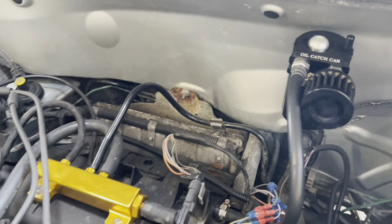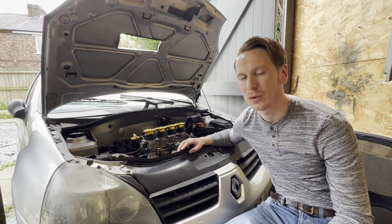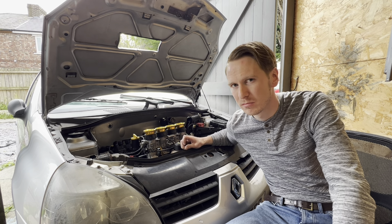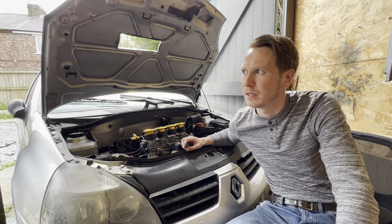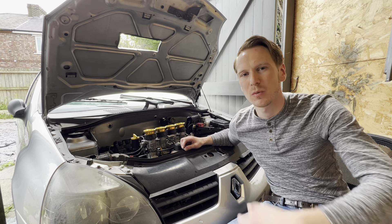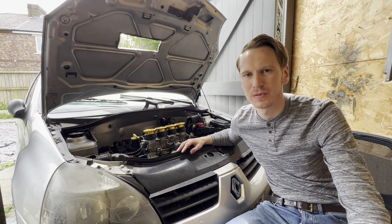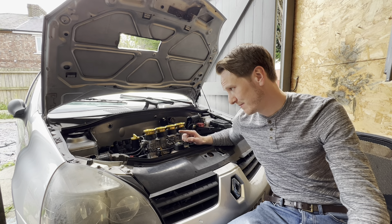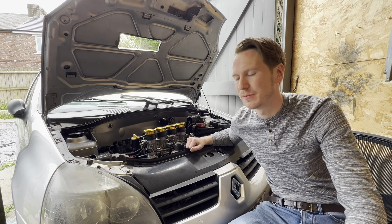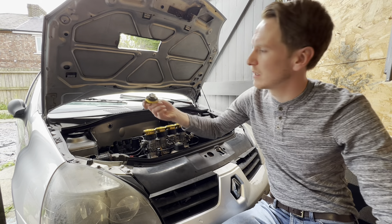We've also got an oil catch can — this is quite important. When you've converted an engine to running hydrogen gas, you will inevitably get quite a bit of blow-by past the piston rings, like you do with petrol engines, which will contaminate the oil. When it's petrol mixed with the oil it's not ideal but it's not catastrophic — that's why your oil goes black over time, especially in diesel engines. But when running on hydrogen, the combustion product is water vapour. If that water seeps past the piston rings, you're getting water contamination in your oil. In fact, I was running this engine just earlier and you can see it has gone a bit murky — not ideal at all.